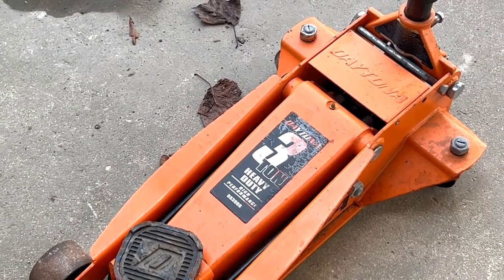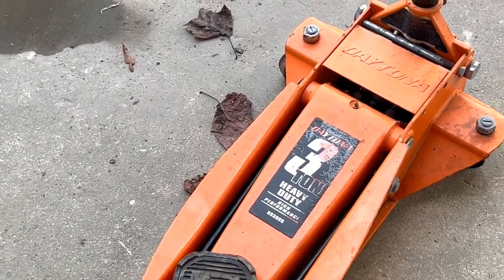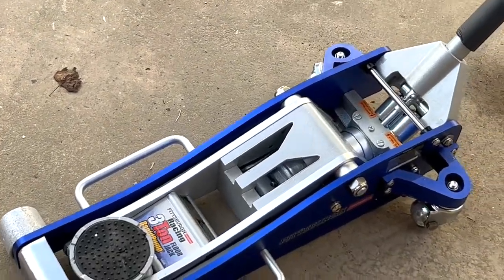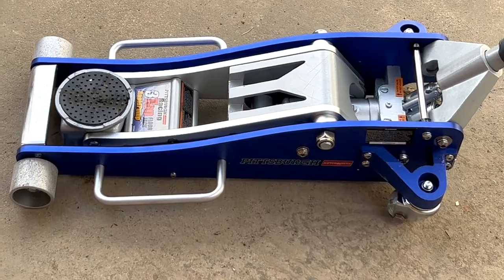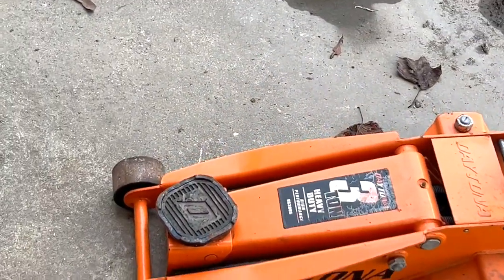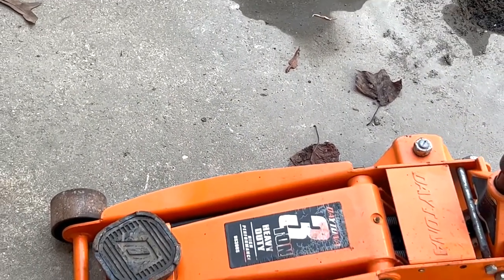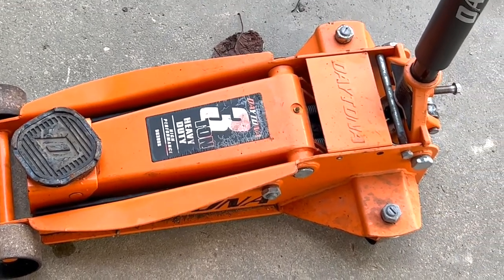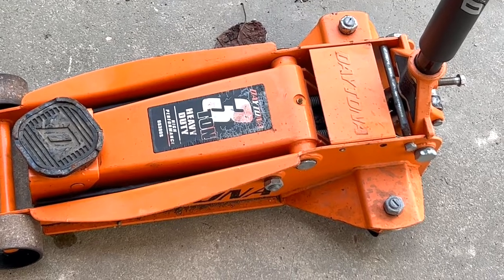Today I did buy something and I'm going to do a quick look at it because I'll be doing a video on it next. There it is — the Pittsburgh aluminum racing low-profile three-ton jack. The only reason I bought that aluminum one instead of another Daytona is because I got a killer deal. Tune into that next video to find out about that deal.